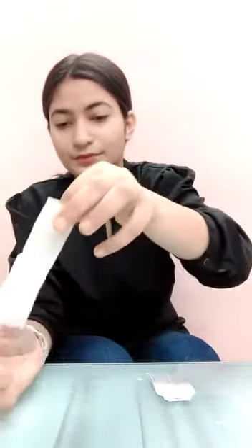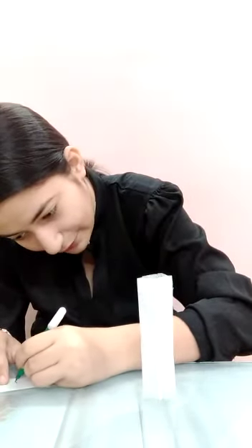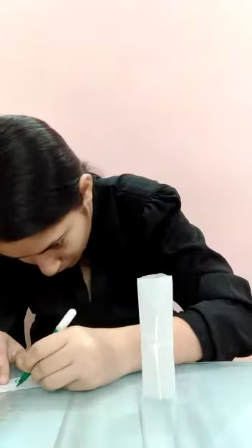I'll keep it aside and do the same thing with the other tea bag. I have another empty tea bag — I'll again make a hollow in it and keep it aside. Now I'll draw something on these tea bags. I'm going to make a face on this tea bag — not a beautiful one, but a scary one!